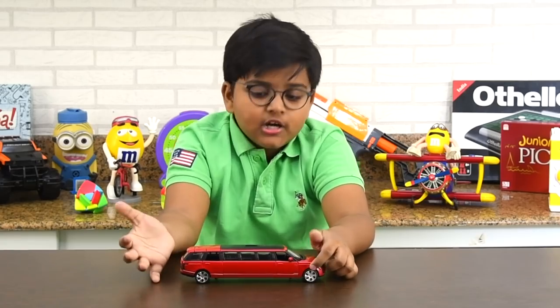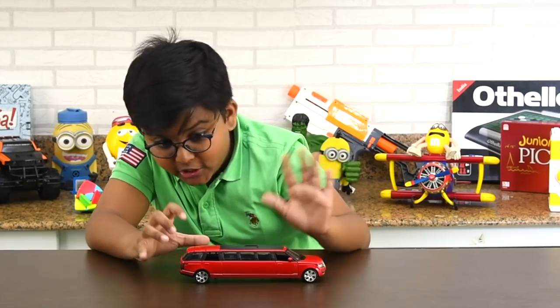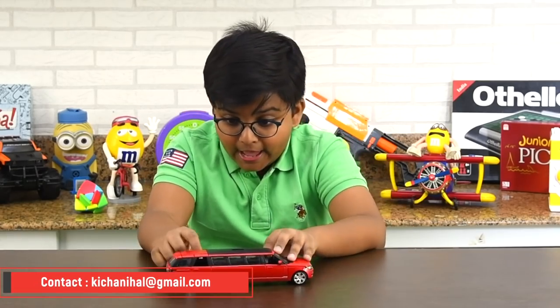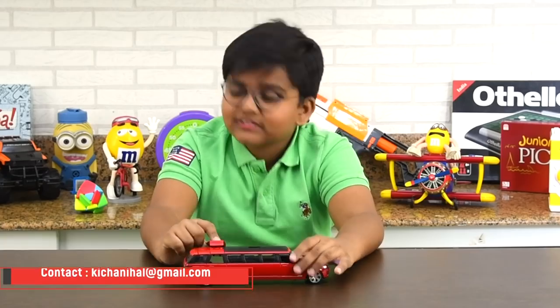When I first saw it, I thought it was an ordinary car, but then when I unboxed it and tried it out, it was amazing. And I have to thank my papa for this — thank you, papa.